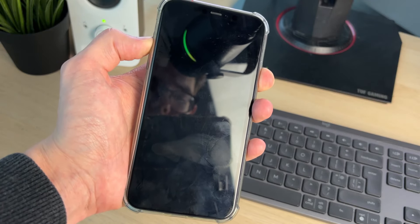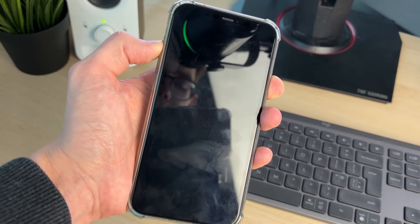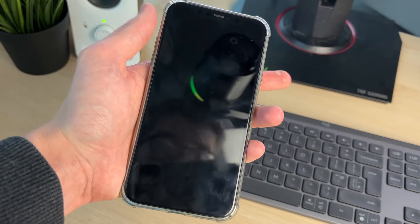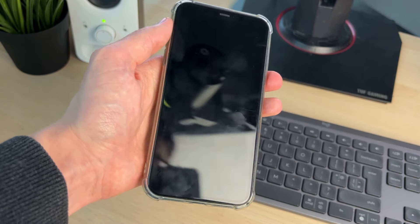Keep holding them together — you should shortly see the Apple icon. Keep holding until the phone screen goes black, then release. That's it, your phone is now shut down.